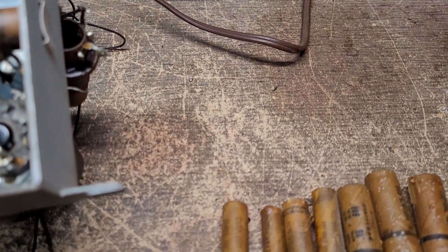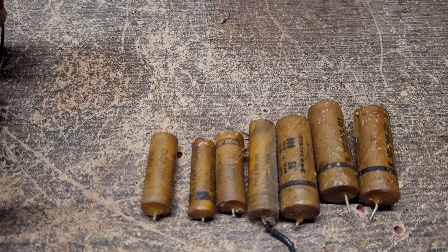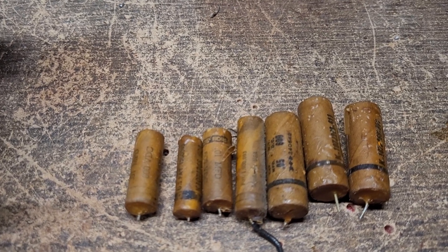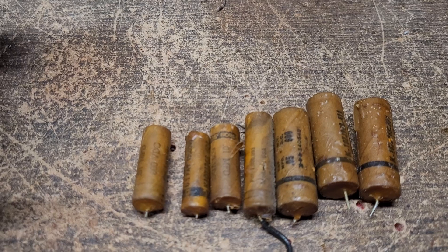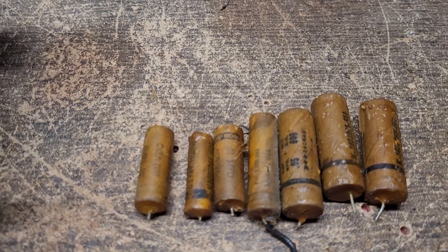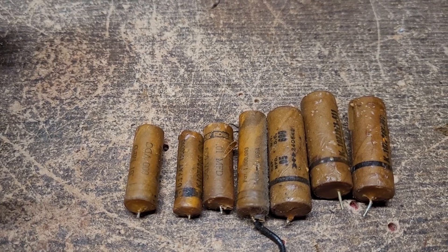I believe that in addition to this radio being all original, it is also pretty low-hour. These are the caps that came out of it — they all look really good. They're not melty, and when I checked them for leakage, they didn't have any. So that tells me it must not have been played for too awful long.